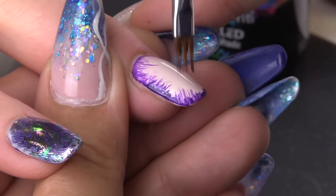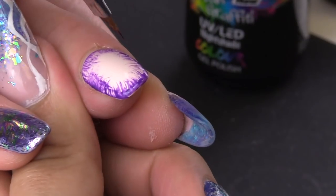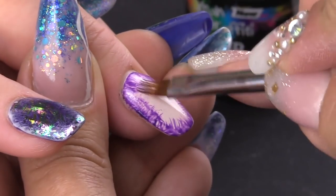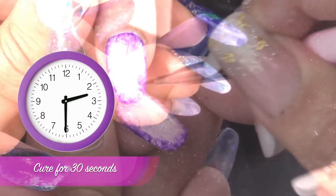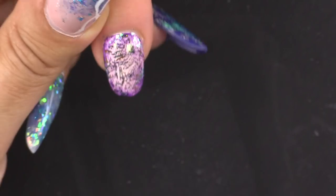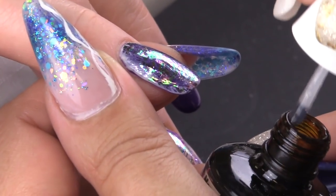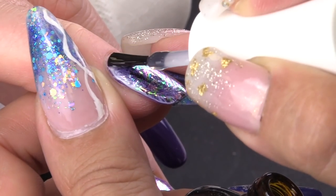Don't worry if your contour is not perfect because you're going to fade it a little bit. If you need to clean or fade a little bit more the gel color, you can use the gel residue wipe off solution. Now we're going to cure for 30 seconds, and then seal the design with the Urban Graffiti top coat gel polish.